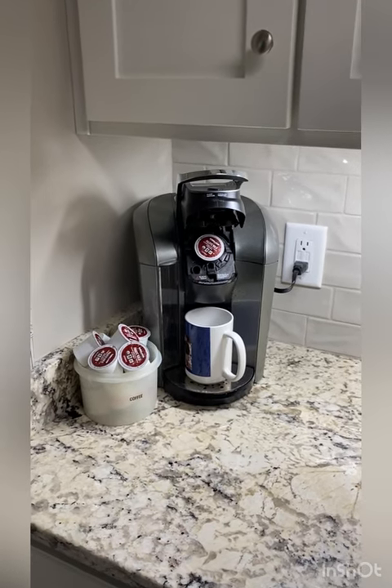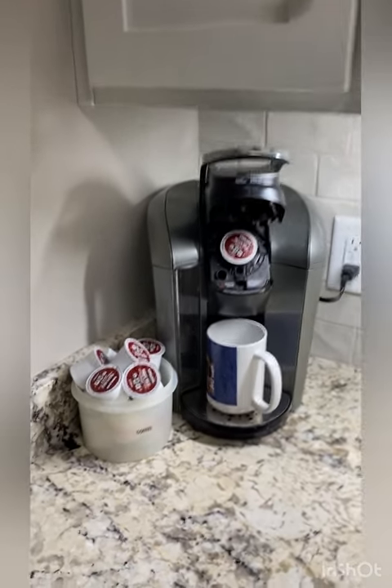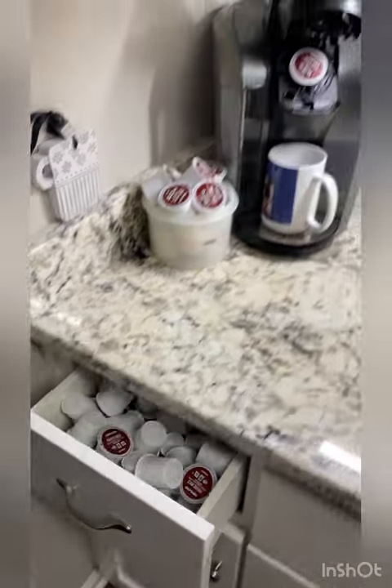Hello, I want to introduce you to a clever way to help eliminate the clutter from the use of everyday items such as coffee pods. Does your countertop look a lot like this? Or maybe you have a drawer that looks like that — coffee pods cluttered all over the place.